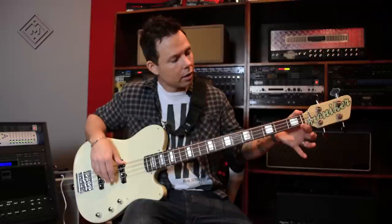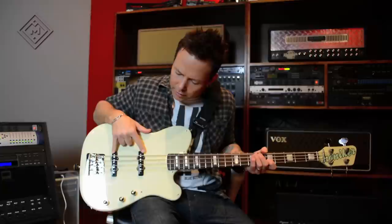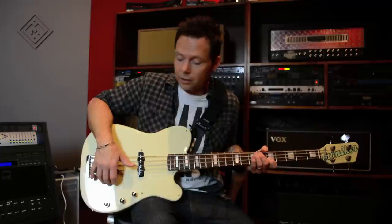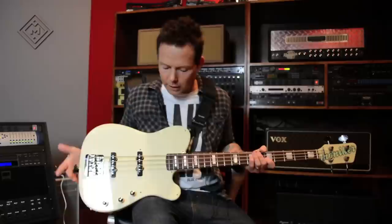A few things about this bass that I think make it unique. It has a very narrow jazz-width neck at the nut. It's easy for people with small hands like me — I can move around on it really fast. It's got Hipshot ultra-light tuners, which are my absolute favorite. It has Seymour Duncan active lightning rod jazz pickups, along with the Seymour Duncan three-band active EQ, volume, pickup blend, bass and treble, and it has a Babicz full-contact hardware bridge, which are my absolute favorite bridges.